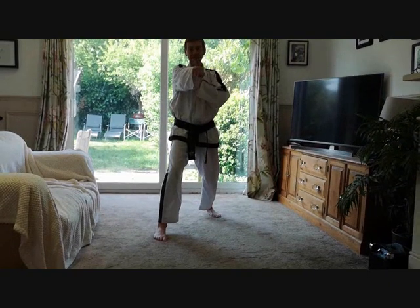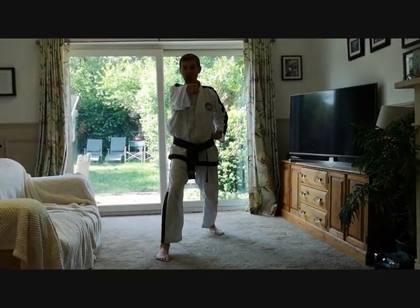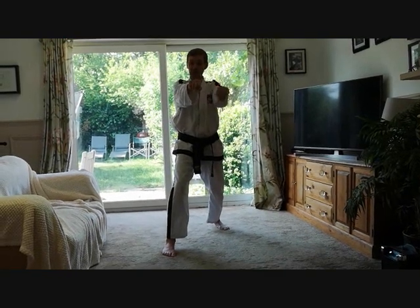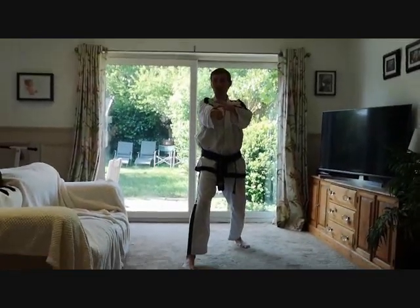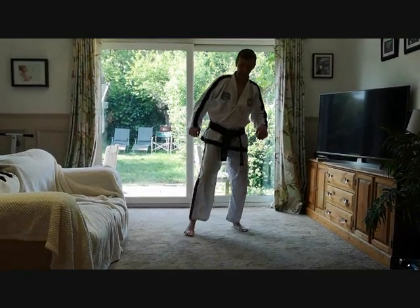If you punch with both fists at the same time, they would actually hit each other — these two knuckles should be in the centre of your body. For middle section punch, which it is in Chon-Ji: shoulder height, wrist flat. This is natural on a relaxed arm, so you have to push your fists downwards to take the shock from these two knuckles all the way up into your shoulder, which acts like a massive shock absorber.